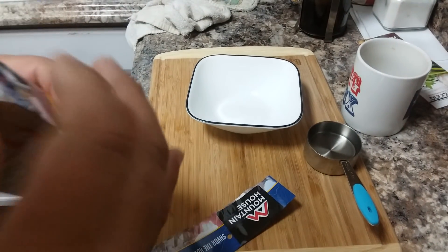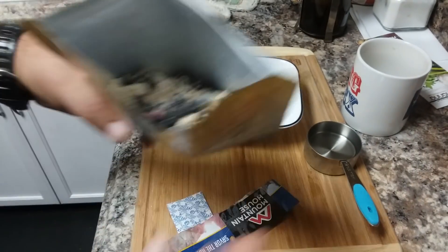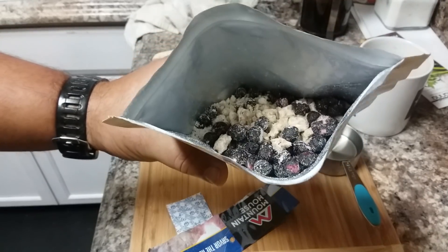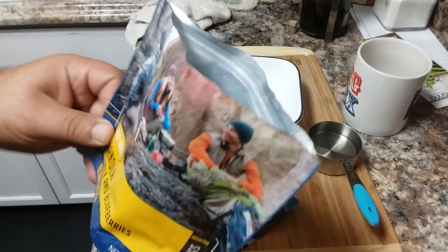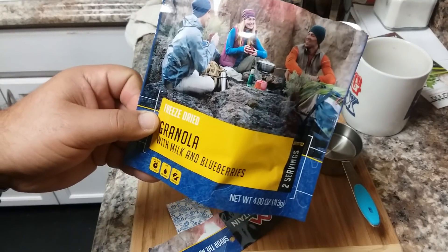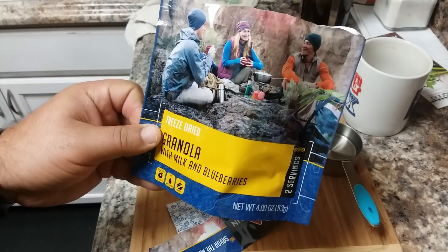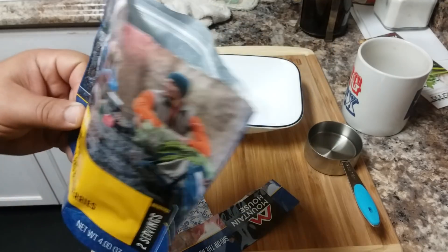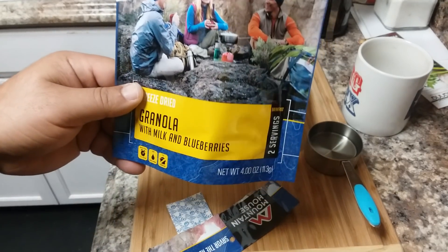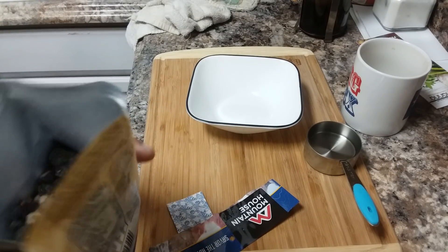Wow, it's got a lot of blueberries — that's what it looks like inside. I'm gonna put it in a bowl so you can see. It's got a whole bunch of blueberries, which tells me why this is so pricey. I haven't found one Mountain House food yet that wasn't pricey when you compare the ratio of calories to cost. This is about six or seven dollars and you're looking at 500 calories, so you're paying a pretty high premium on your calories.